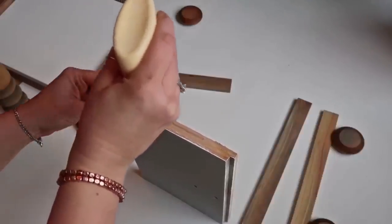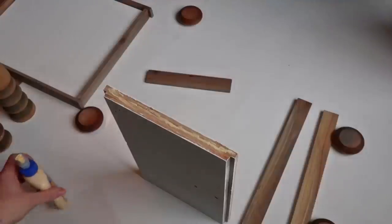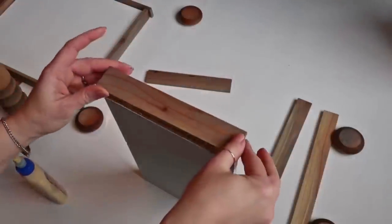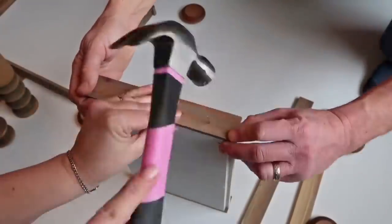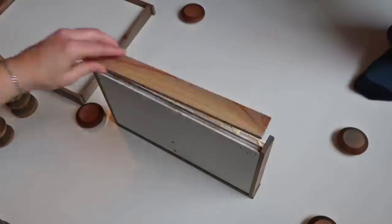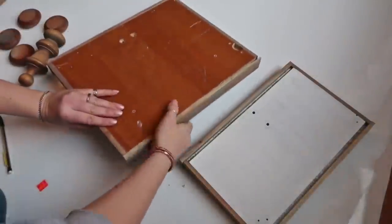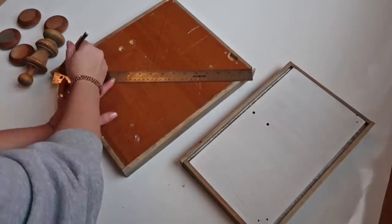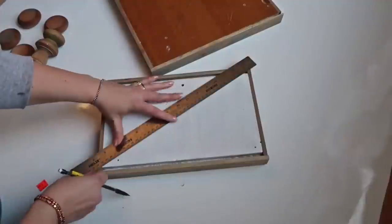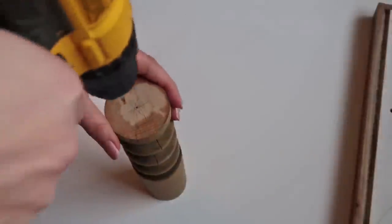We went ahead and attached the edges with a little bit of wood glue and tiny nails. I'm glad I went with the edge pieces — I think it just finishes it off a little bit better. Then you're going to want to mark the center of your tiered pieces by drawing an X going from each corner just to find the center. Do the same thing for the spindles that go in the center. We decided to pre-drill just so it was easier for the screws to go in and so it didn't crack any of the wood pieces.